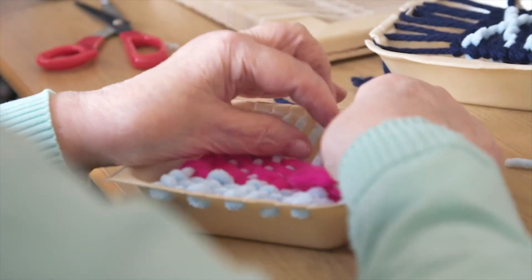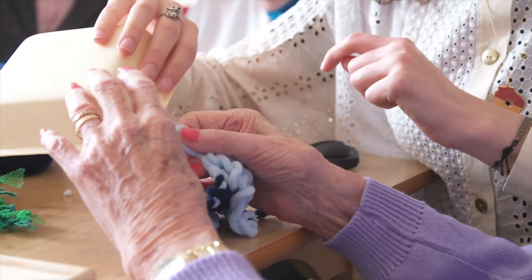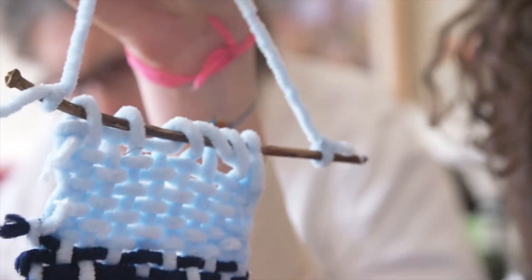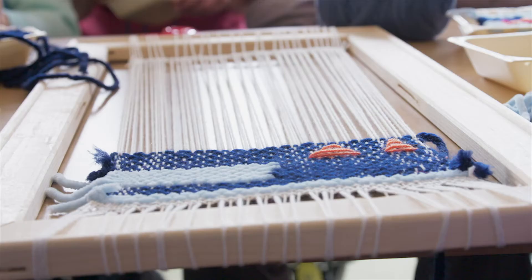What we're going to be doing today is introducing the residents to some basic weaving techniques using chip boxes as looms, and in the second part of the session we're going to be working — once we've got the basic techniques sorted — onto a bigger piece so we can start blocking out patterns and shapes.